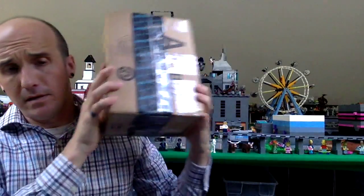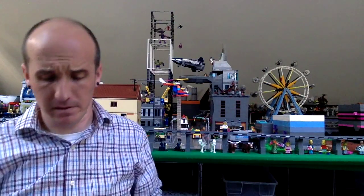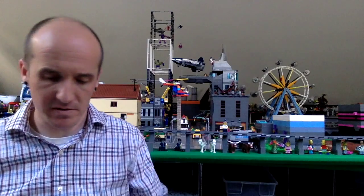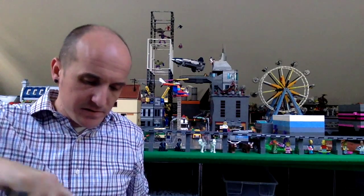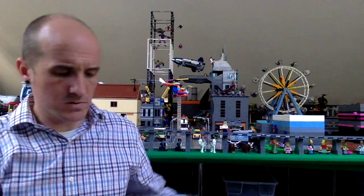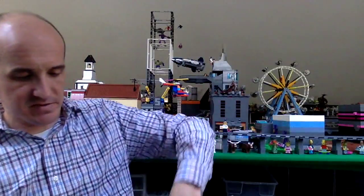Next one is a package from Bricklink — this is from Brickstackers. I was debating saving these up and doing a haul at the end of the week, but I figure I'll just do this one now. Brickstackers on Bricklink — I'll put a link to his Bricklink store in the comments below. Quick shipping, great service, check him out. Great seller all around.